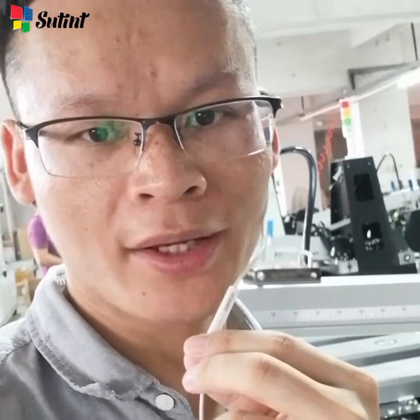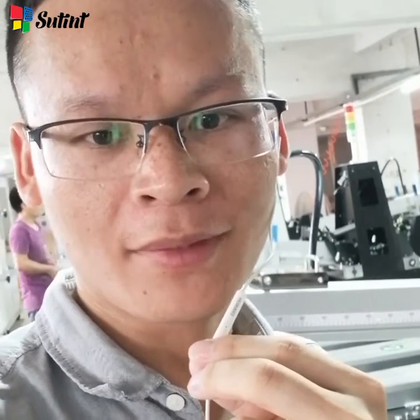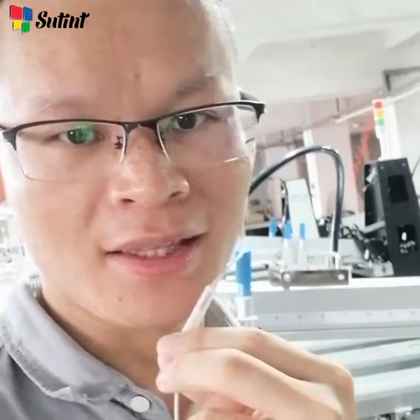Hello everyone, this is Raymond from Soutine and Uray printing equipment. Today we are disassembling the machine for our Brazil customer.